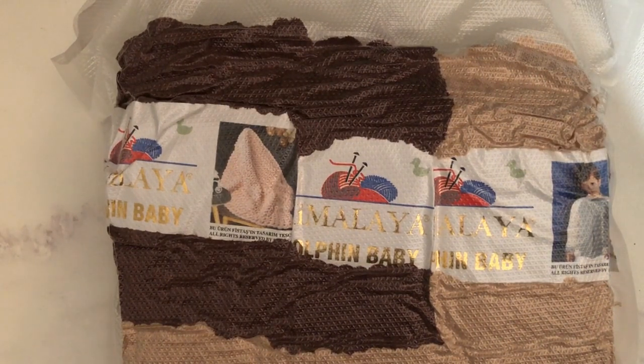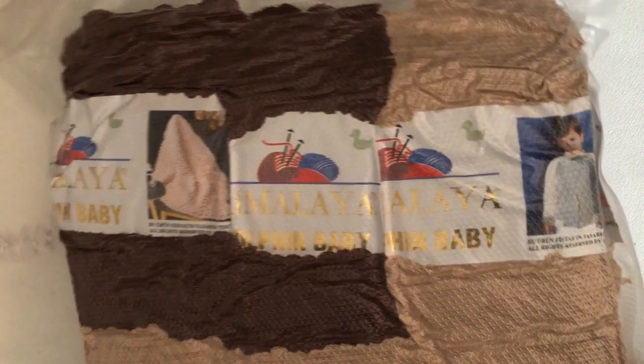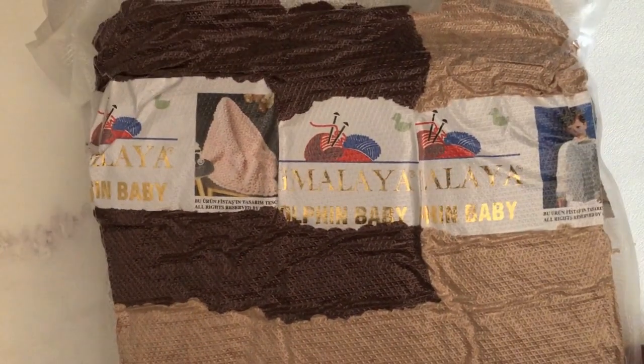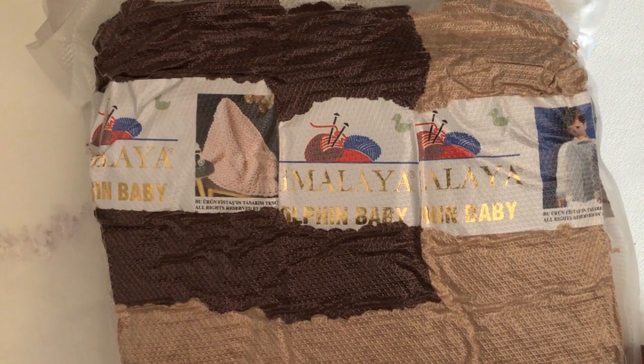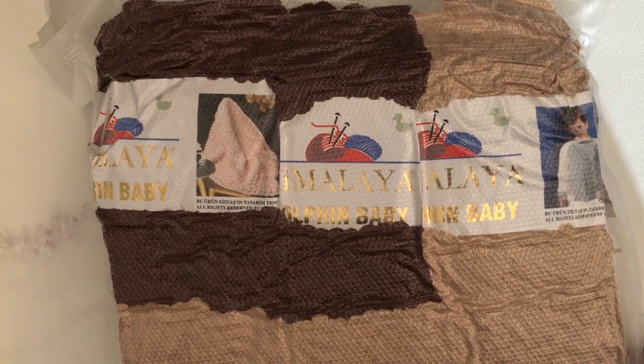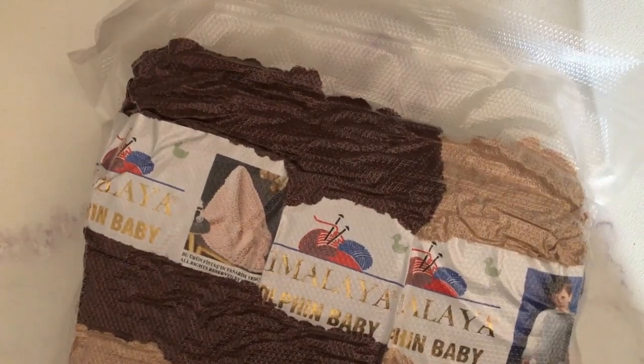Hello, my crafty friends! In today's video I'm going to be sharing my yarn haul from Etsy. I bought some Himalayan dolphin baby yarn. If you don't know who I am, I'm Deborah and I'm the hands behind Taylor's Yarn Creations.